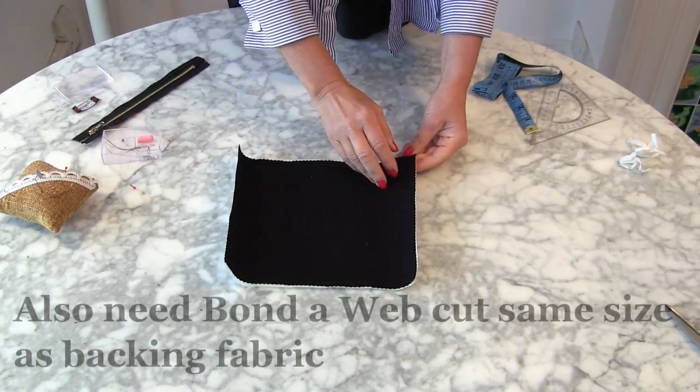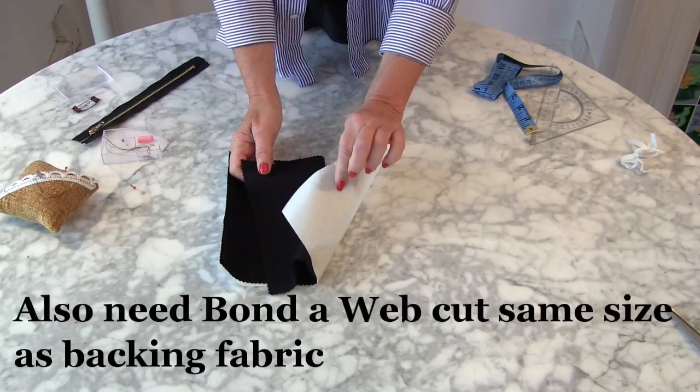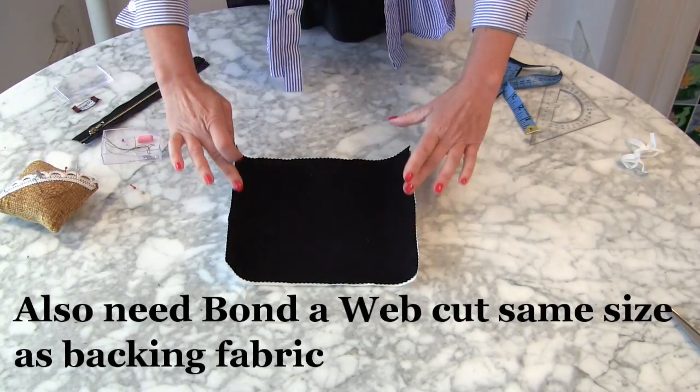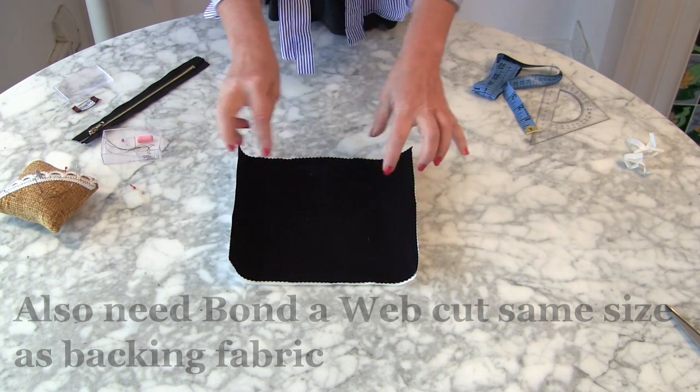Now what you could also use is some bondiweb, where it has paper on one side, and then you cut it to the same size as the backing fabric for the woven ties.